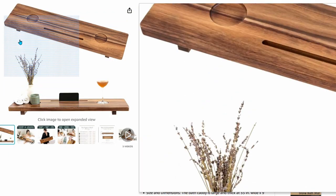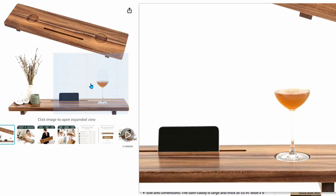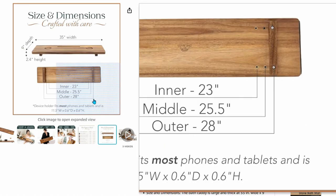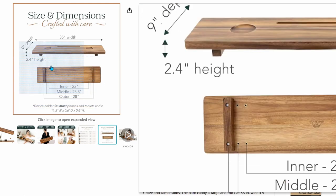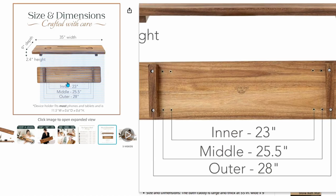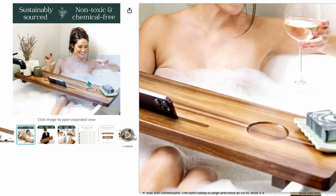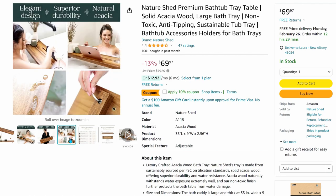The last two things you're going to need to create a luxury spa experience are a tub tray and a countertop marble tray. This tub tray is a solid piece of acacia wood with adjustable legs to fit any width of bathtub, whether narrow or wide. You need to make sure the 35 inches will fit over your bathtub, but it has cutouts for your phone or iPad as well as drink holders. This looks like a really nice tub tray for $70.